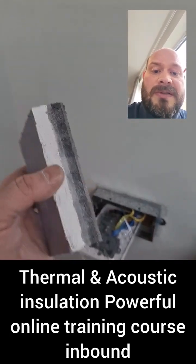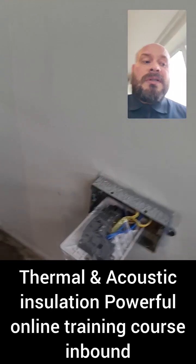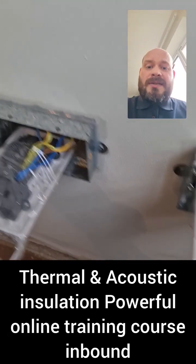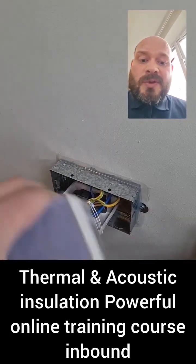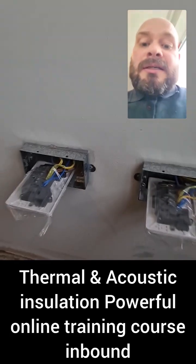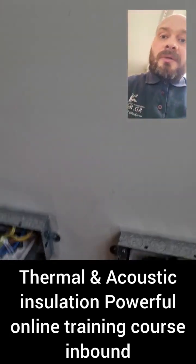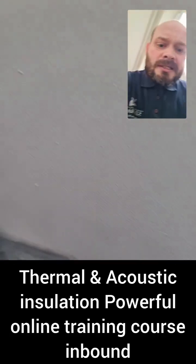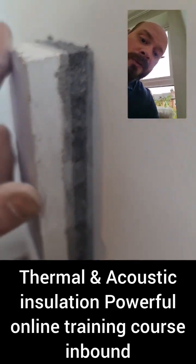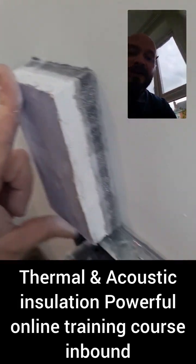If you are installing this stuff, take into account the electrics, because you've got an additional 30 millimeters that you're adding onto the wall. On this particular job, the sparky's first and second fixed — I've just left them connected, protected the terminals, and twisted them round so I can notch out where the back boxes are and slip the panel straight over the top.